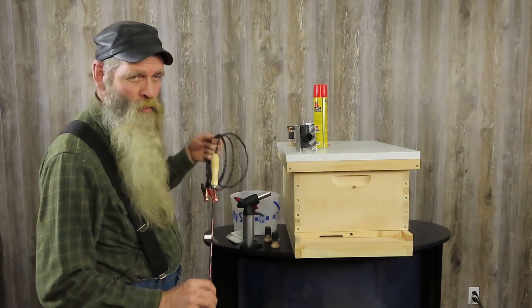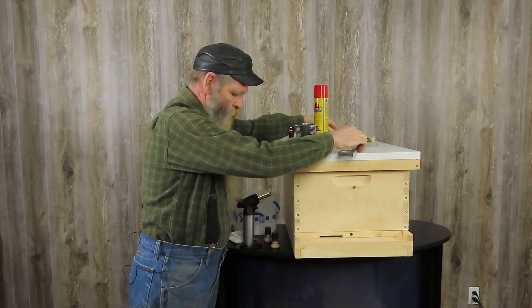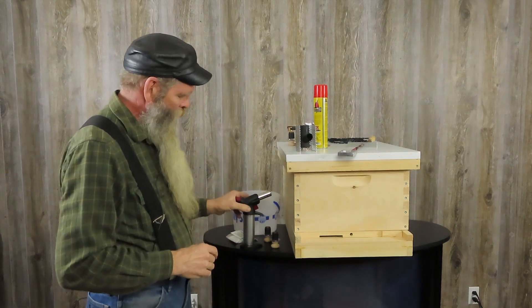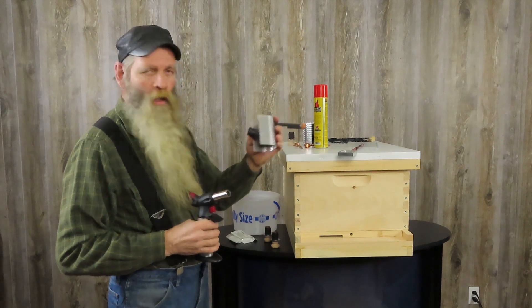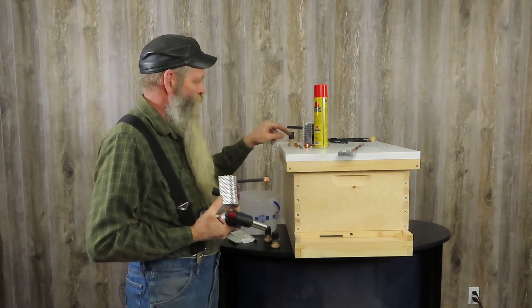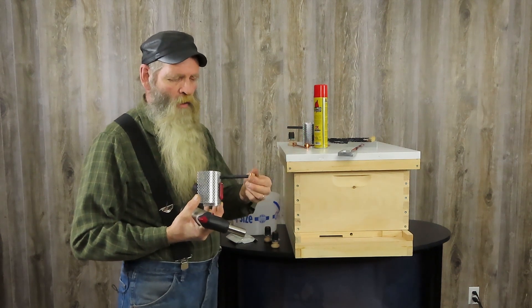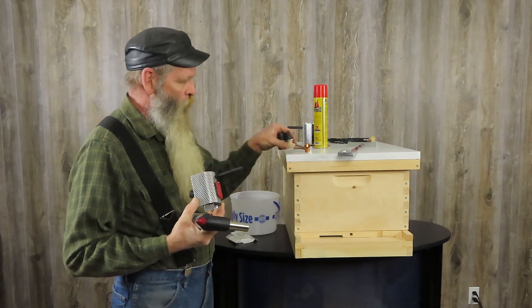So what we've come up with is what we call the EZVAP. With the EZVAP, what you're going to get is a butane torch and the vaporizer. You're also going to get a can of butane, a measuring scoop, and also two pre-measured caps.